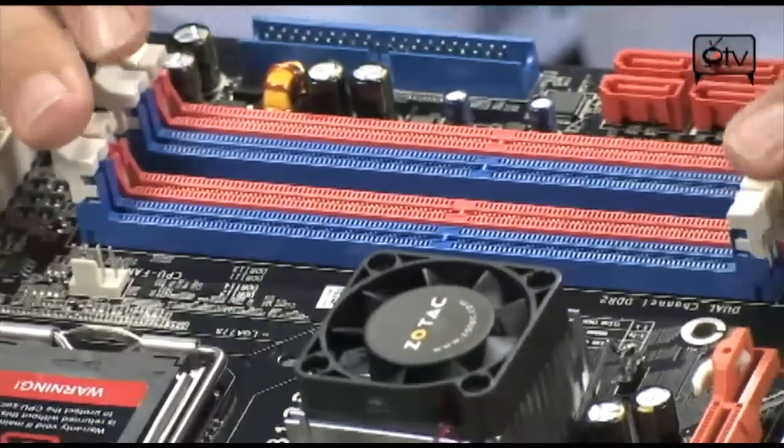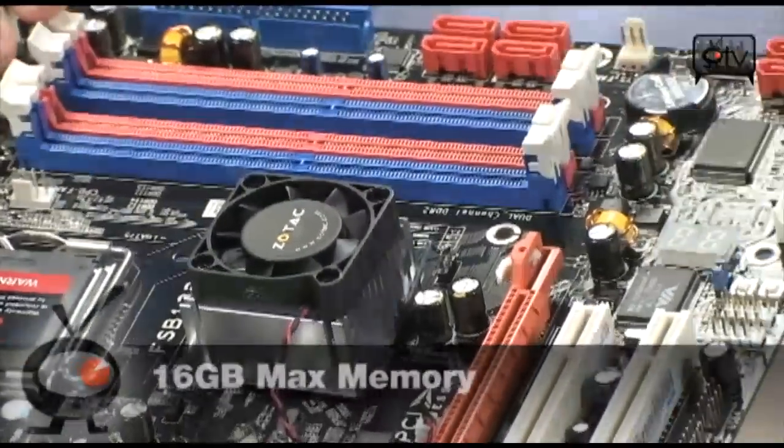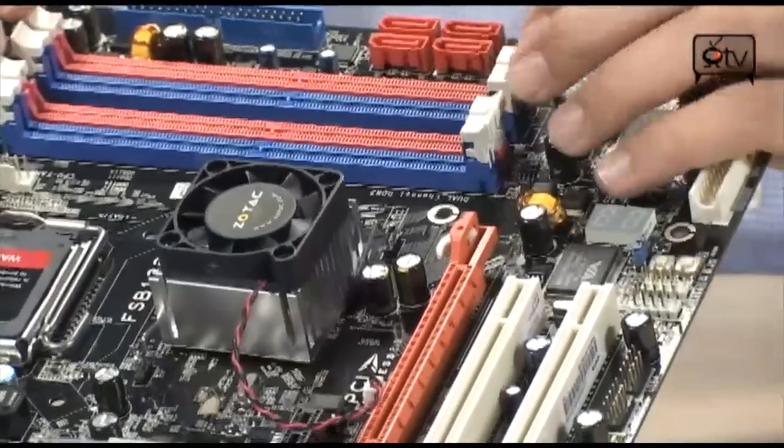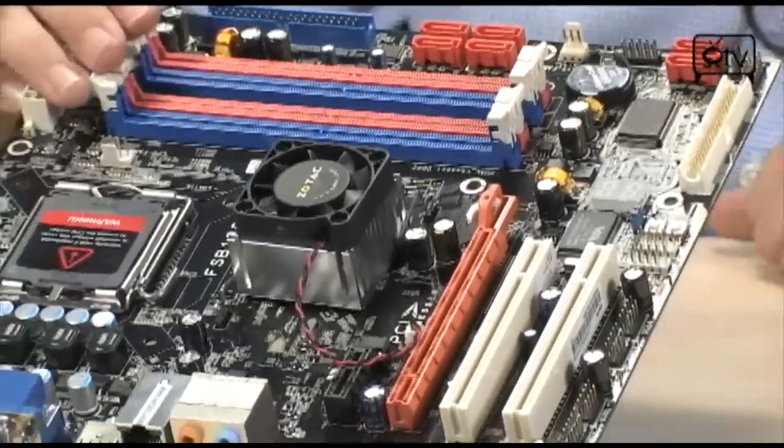They have four DIMMs on this Micro-ATX board, so you can put up to 16 GB of DDR2 memory up to 800 MHz. I really doubt anybody would want that much — they'd probably want to stick to two-gigabyte DIMMs and put four in here, or maybe just two and run some XP on here.